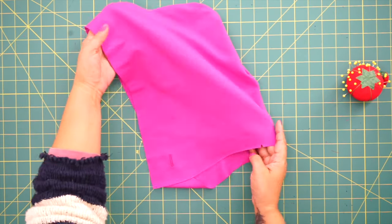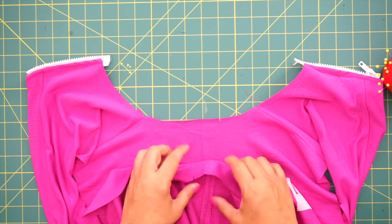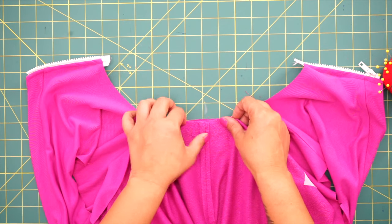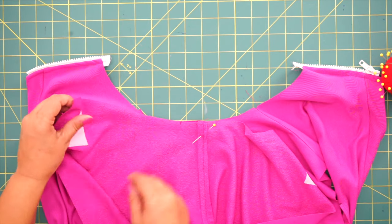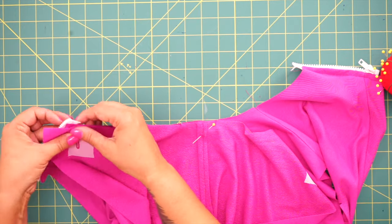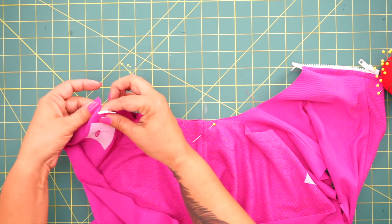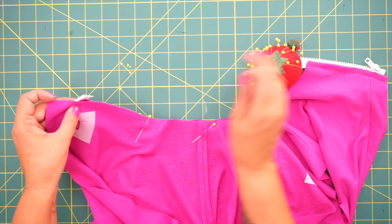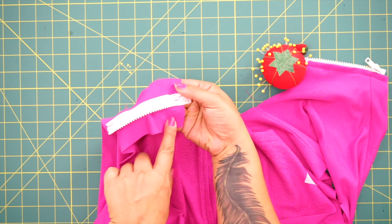Now we're going to pin the hood to our hoodie. Matching the center back, you have two notches in the back and two notches on your hoodie — pin there first, aligning those notches, right sides facing. And remember you have a fold line; that's where we're going to be folding over. Your zipper should be ending at your fold line. As you can see, the hoodie extends beyond that.